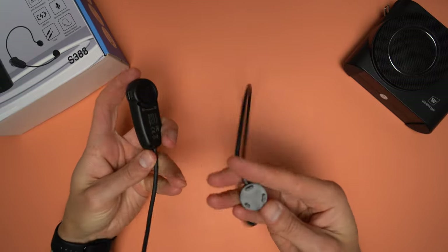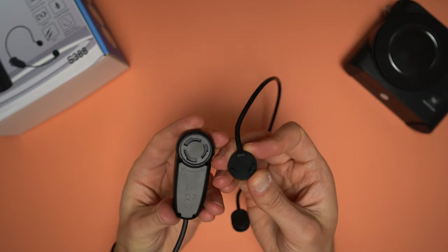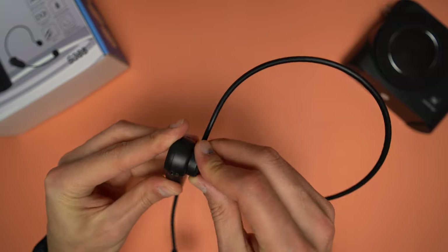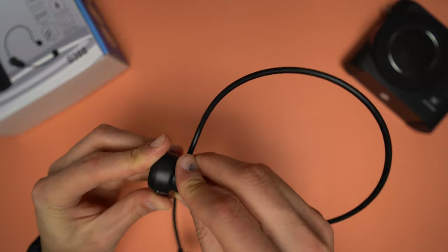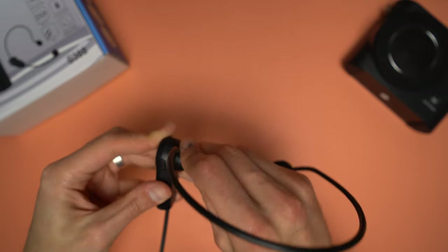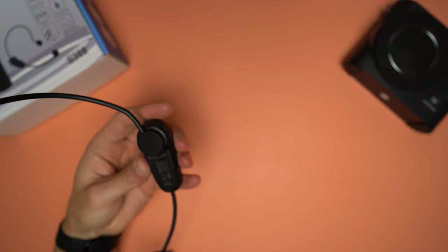Let's put everything together. The headset is made of two parts: the head support and the microphone. To attach the microphone, just put it on the right side of the support, make sure the pins are in place, and twist a bit. Note that the microphone can be attached only on the right side of the head support.